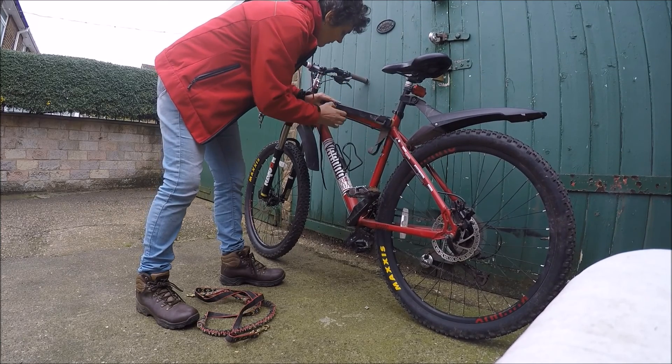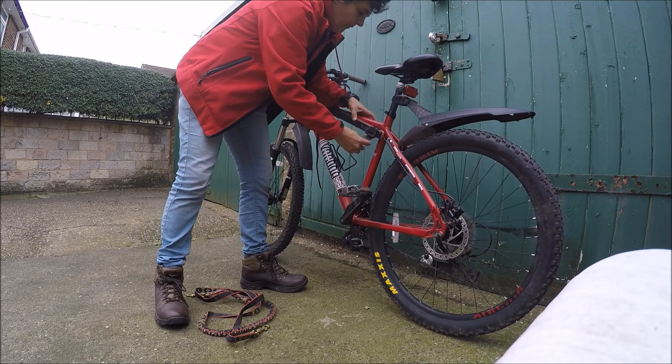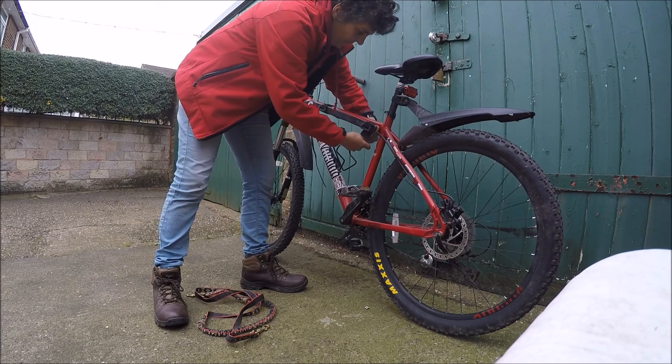Making sure it's securely fastened to the frame. And then you need a line — a bungee line — which you can see mine is set on the floor, which I'll be attaching later.